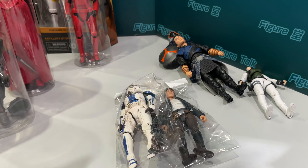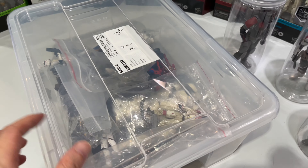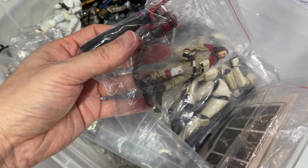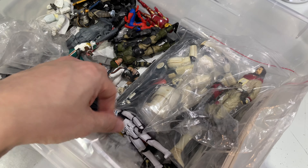If we are not careful enough to store them, all the things and accessories are bended in the way we really don't want. So for the storing purpose, I have another solution.